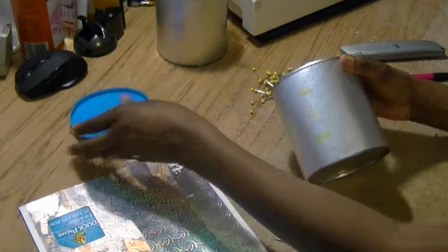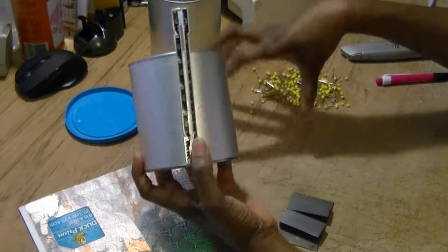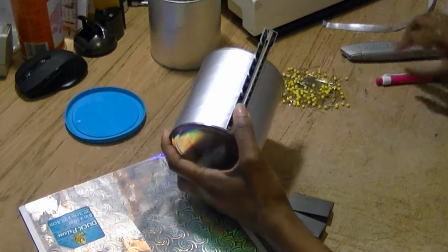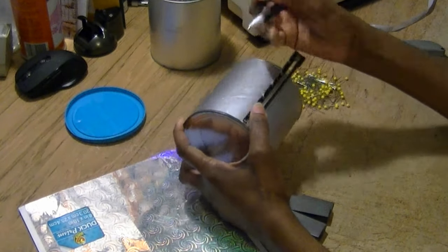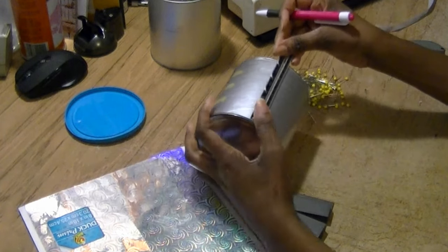First I'm going to take this little cap off the bottom. I want to determine how tall I want it — tall enough that I can grab it. So I'm going to measure it two and a half inches, and I'm just going to take a pin and mark two and a half inches all the way around.